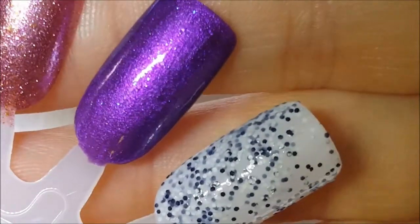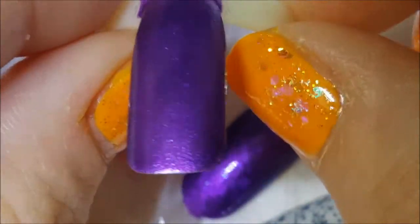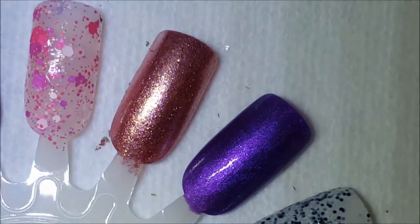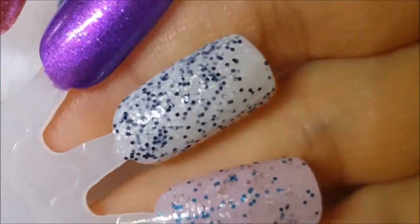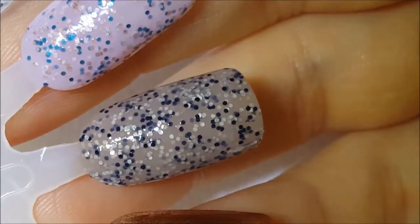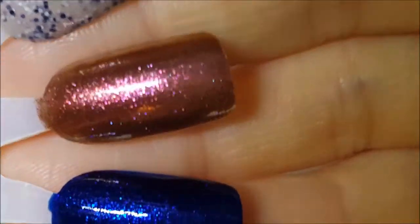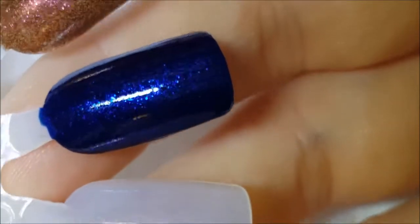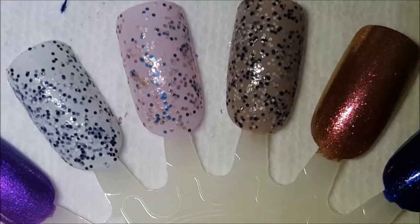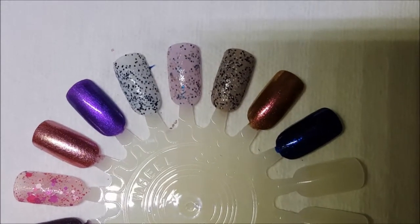Next we have Wild Child — also have this on the swatch ring. Unfortunately that blue shift really doesn't come through on the wheel or the ring or on your nails, which kind of stinks. Here is Sugar Rush two coats, Pixie Pink, Coco S'more. Crush on Lava actually needs three coats to become fully opaque. And then we have Cosmic Love Affair, which is just gorgeous and was basically opaque on one coat. So there you have it — Hard Candy part one. I'll be back in a bit with part two. Have a great day, bye!